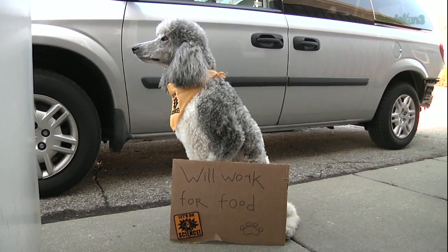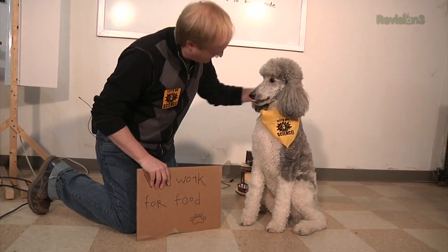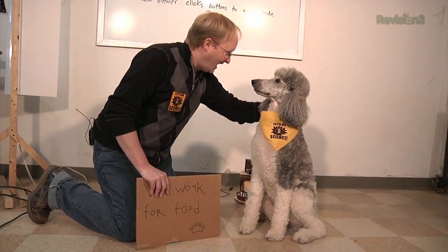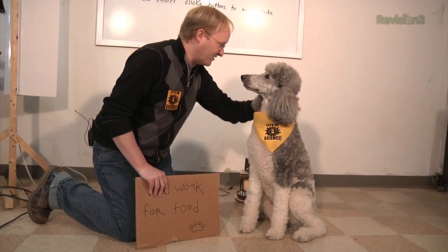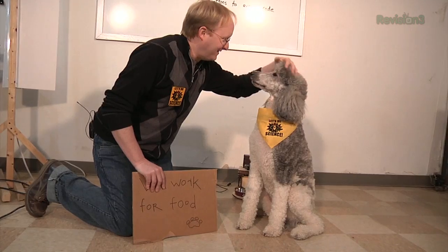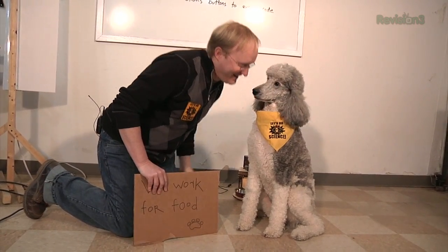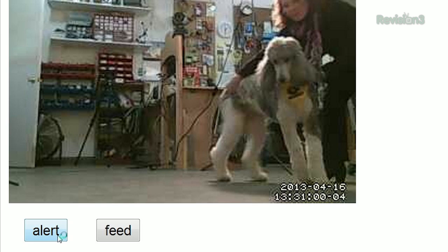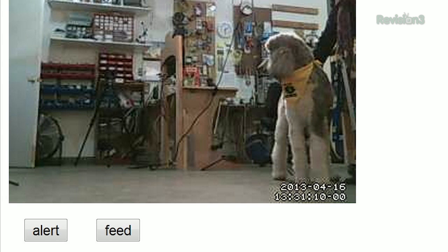We have the device finished but we need a dog to test it with. A cute fuzzy dog named Lola showed up at my door to help film the demonstration of the dog treat dispenser. Lola's handler Paulette is here to help as well. Lola is waiting for a bone — let's give her one.